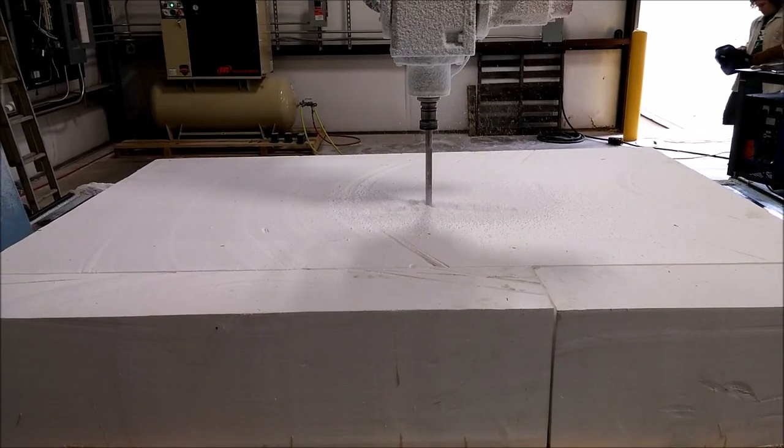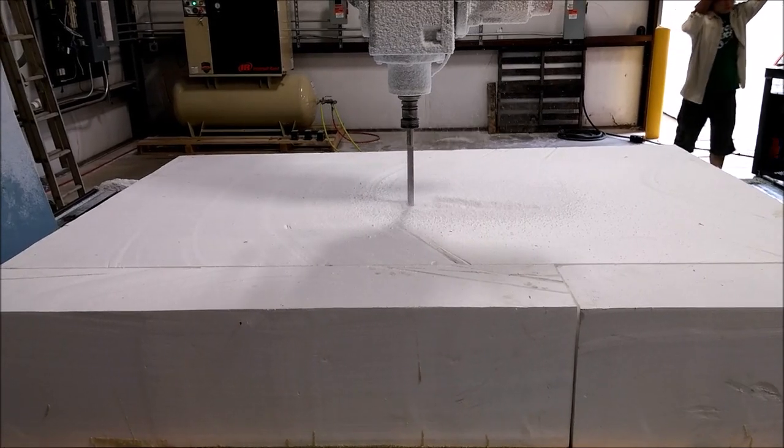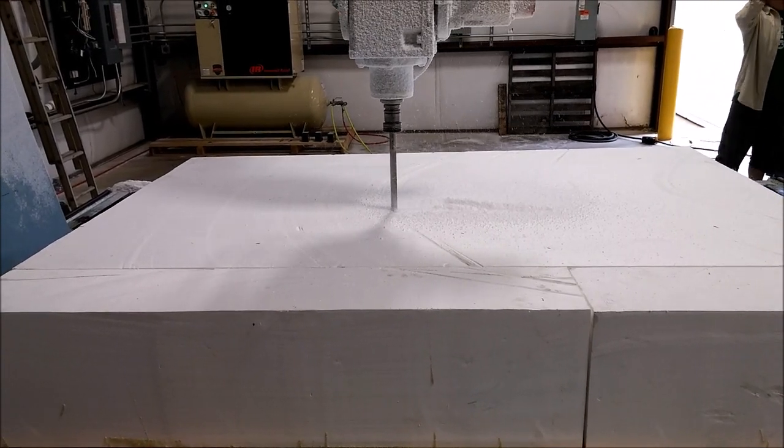Lastly, today we fired up the CNC again — this is just beginning on the firewall plug. Stay tuned for the next update.